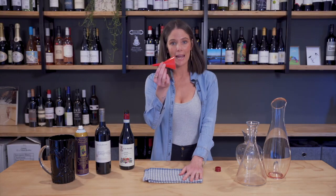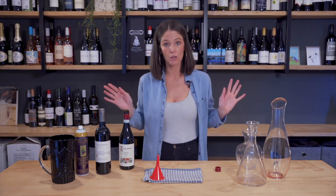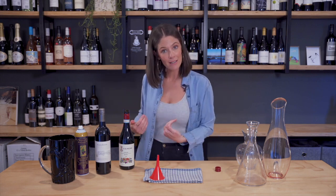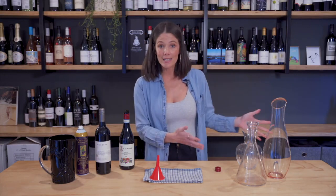So what we need before we start decanting — because it can be messy — is a tea towel, preferably one that you don't really care about, that's not an heirloom. You need a funnel. This can be anything. I use a really cheap one at home and a nice one at work. It really doesn't matter what you use. It's just about getting it back in the bottle, because that's how I like to do it. You might like to pour from a decanter, but I don't like the mess.